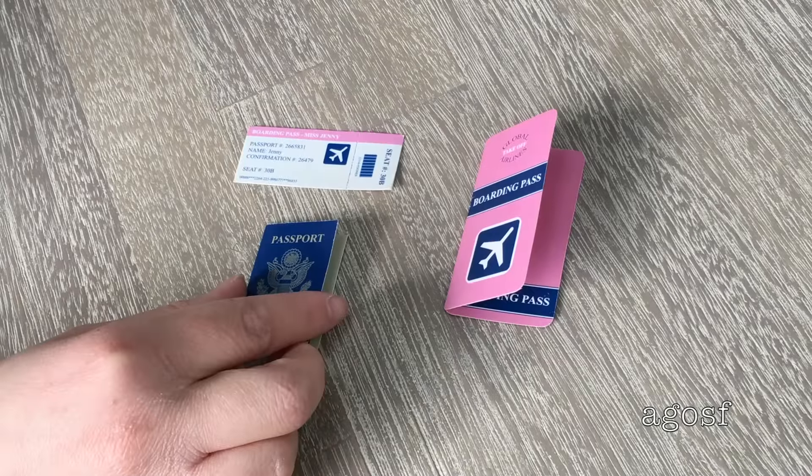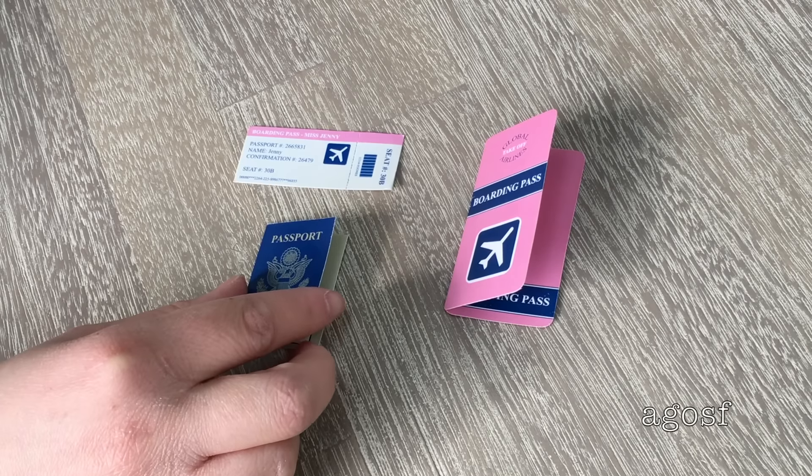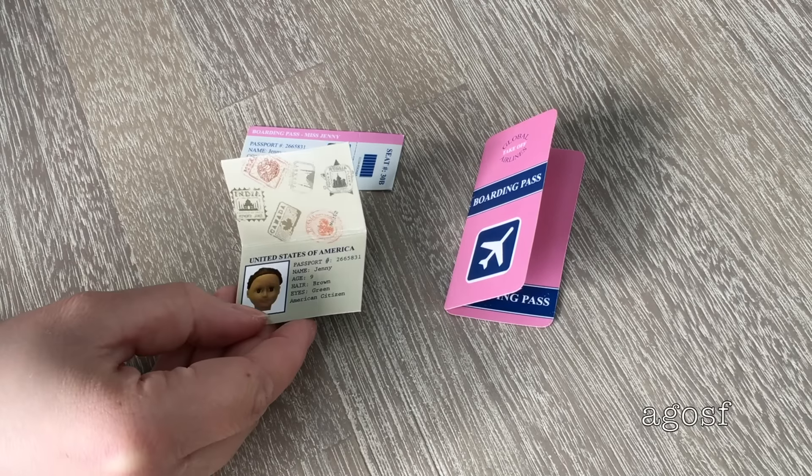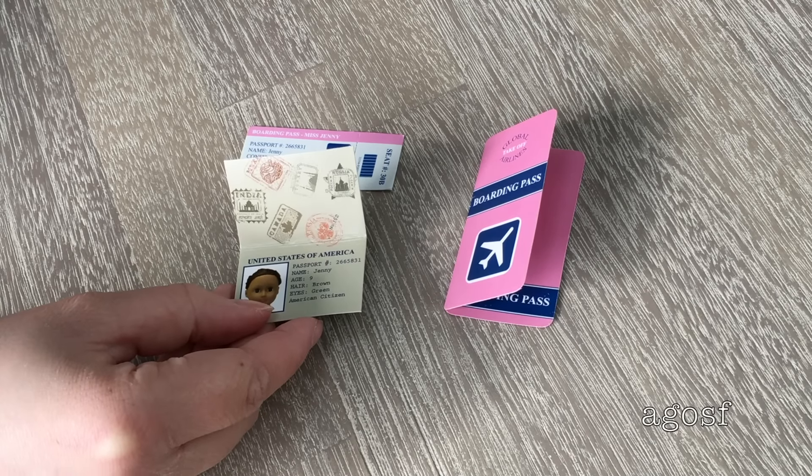When boarding a plane you definitely need these three pieces if you're traveling overseas. There's a boarding pass, a boarding ticket, and also a passport. On the inside there's a photo of an Our Generation doll and just some information about her.